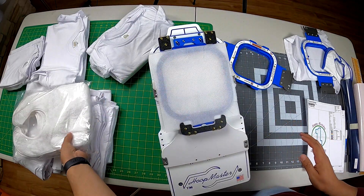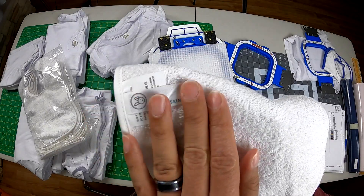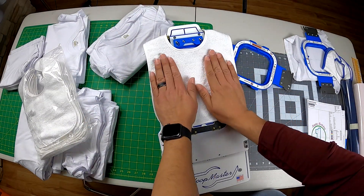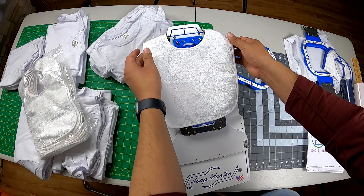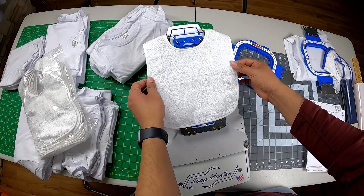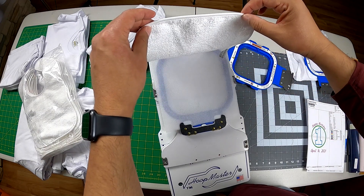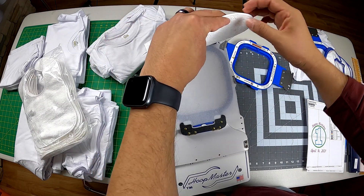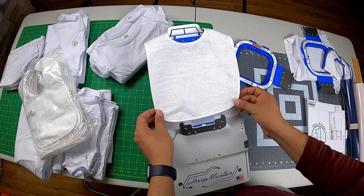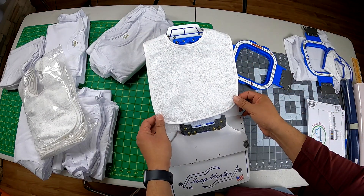I'm going to use my bibs — these are from Rabbit Skins. I like bibs because they're easy to work with, and for children especially with heavy stitching, you don't have to worry about the bib rubbing on the skin too much. I'm using the same stabilizer as before. Move the tag to the side so it doesn't get embroidered on, then hoop it just like a shirt.